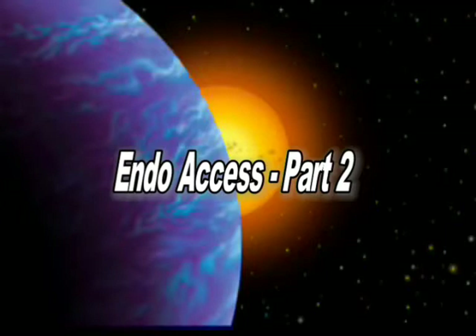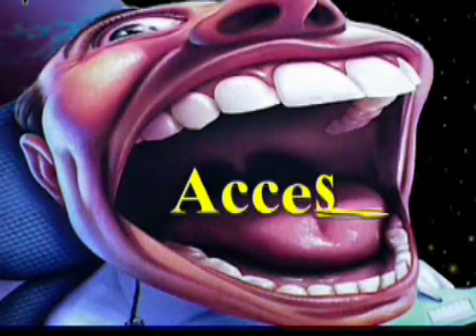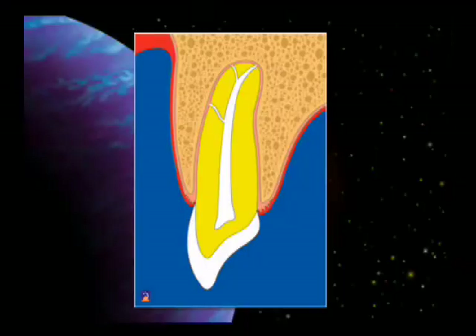Here are a couple of tips to improve your access. Now if our patients could open their mouth this wide, access probably wouldn't be much of a problem, but obviously they can't. What we've had in the past is a cingulum access, which is a very small little triangle, and in the event that there is more than one canal as we see here, it's very difficult to get back into that lingual canal. So what we want to do is change the access opening both for the anterior and for the posterior region.